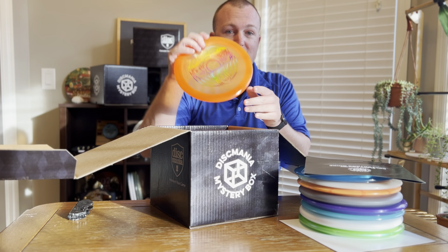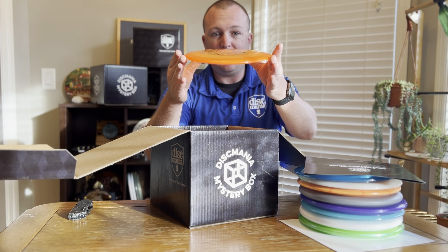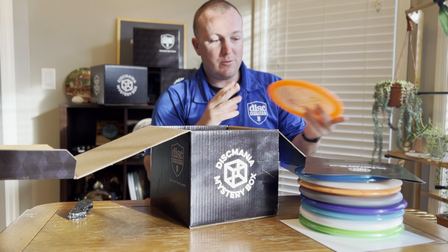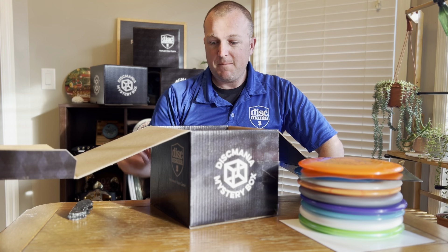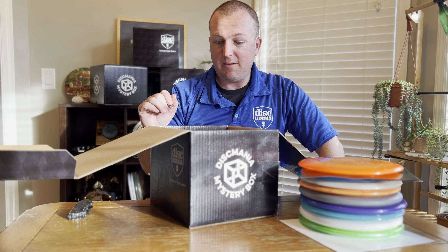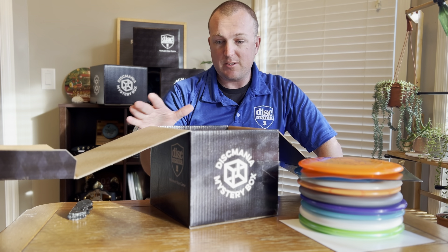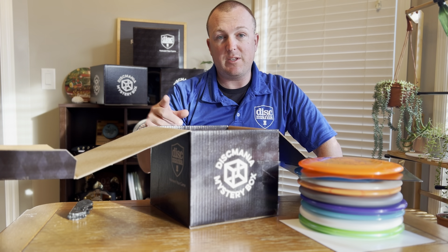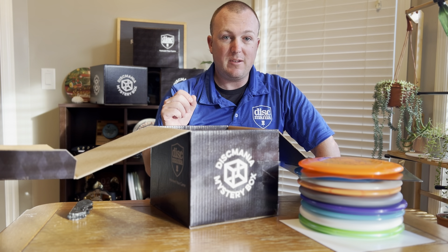I'm going to open up these other boxes, take one of these to the field, and we'll do a video on how they compare to the old Innova run of the CD-2. Stay tuned. Comment below for a chance to get a 20% off coupon. Grab your mystery box at Dismania.net — if you get the red and black combo, you get 10% off, so it's a little cheaper and you get both the CD-1 and the DD-1. I'm also going to do a video comparing the DD-1 with the Cloudbreaker, the Enigma, and the Paradigm, a new disc coming out sometime this year.